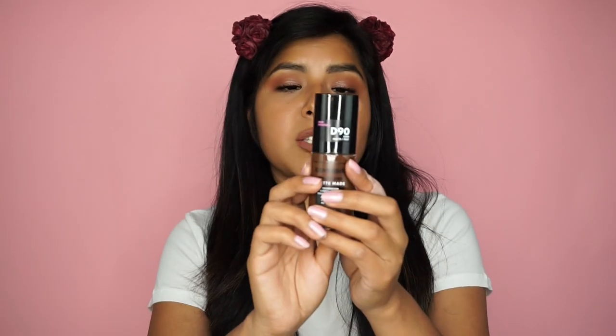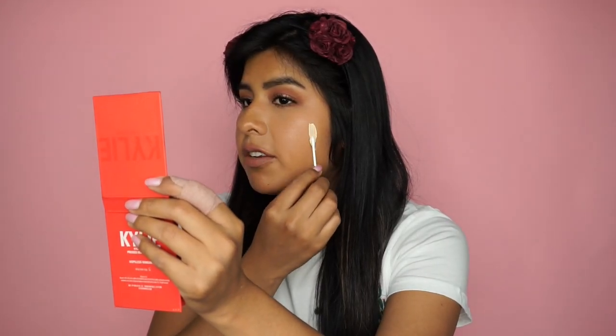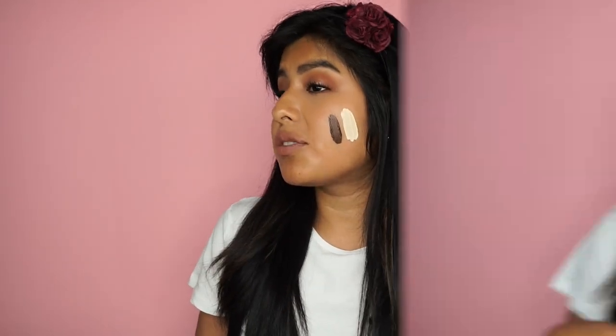Okay CoverGirl, I know I've clapped so many times, but seriously — just in case you guys are curious like I am, I'm going to swatch L10, the lightest shade of all four groups, Fair Porcelain, and D90, the darkest shade, Espresso, to see how they compare. Starting with Fair Porcelain — wow — and now Espresso. Okay, I'm impressed CoverGirl, I am impressed!